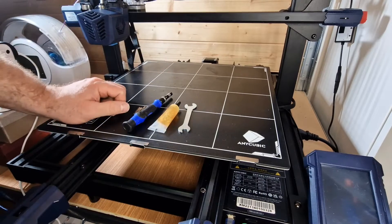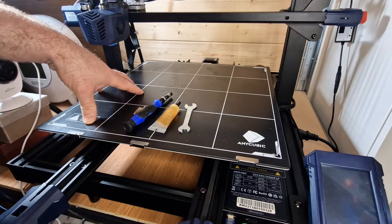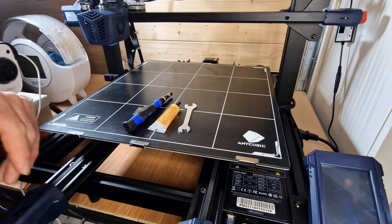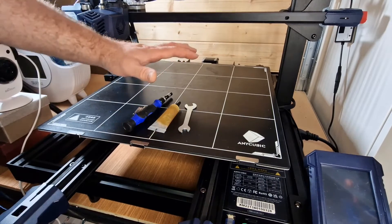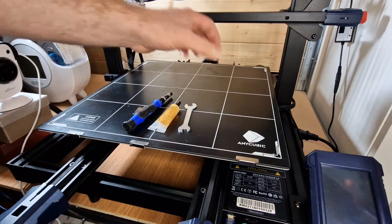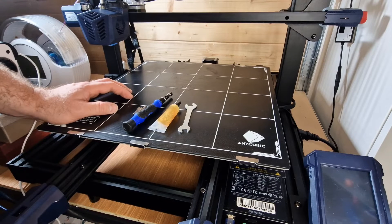Most people will look at things like their Cura profile or whatever slicer they're using. If you make some slight changes to your slicer profile and it still seems to be an issue, what you want to do is go back to the machine itself. It's either going to be something you're doing slicer-wise, or it could be mechanical.